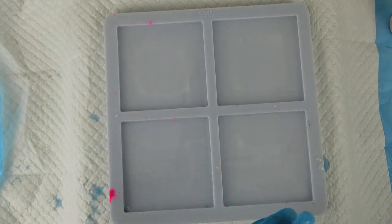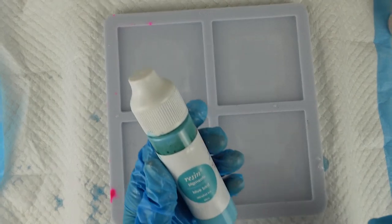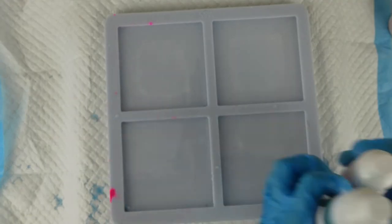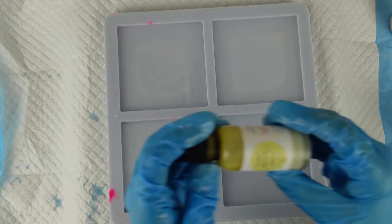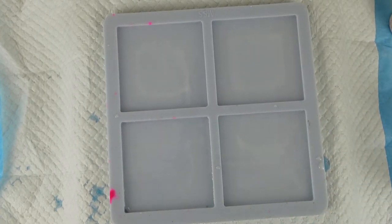The alcohol inks I'm going to be using are all the brand Resinate. I'm going to be using Bluebird, Chi Chi, Purple Cosmo, and Eggnog. I'll start with the three in the older style bottles first because they're the ones I'm likely to struggle with getting the lids off. I'll just give them a quick shake first.